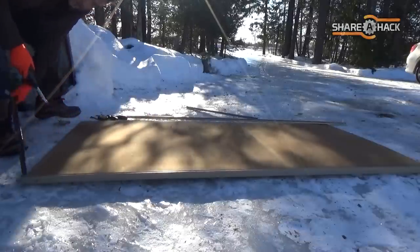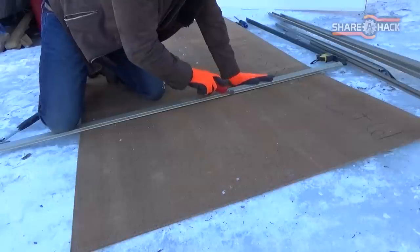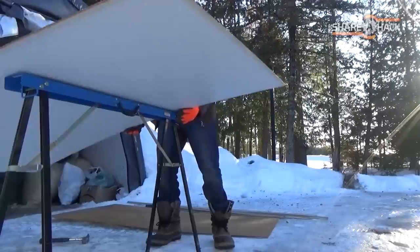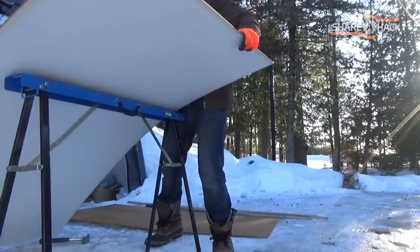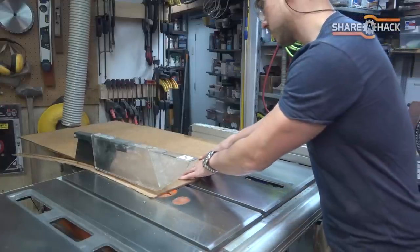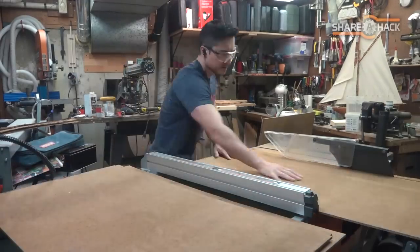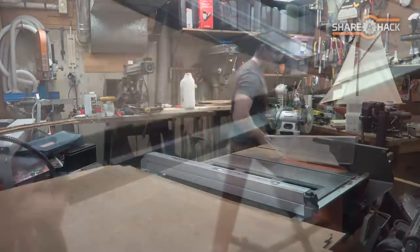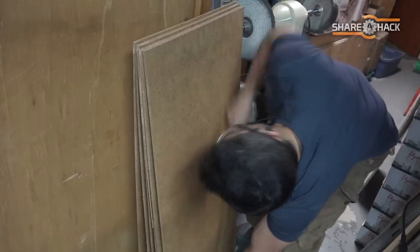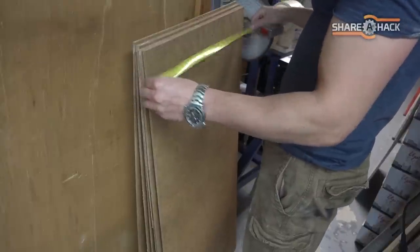I got rid of the metal framing so I can break the doors into smaller sections. They were a little too big to bring into the basement, so I scored them and broke them up first, then cleaned them up on the table saw. I ended up with six uniformly sized masonite panels, all cut to fit the CNC machine. Each panel is about 3.5 by 2 feet, which should allow me to make some pretty big cuts.